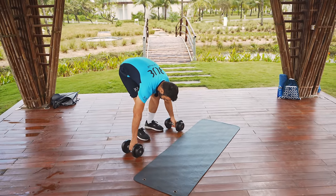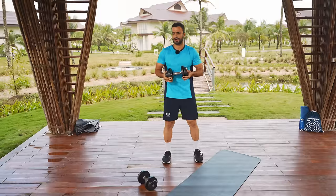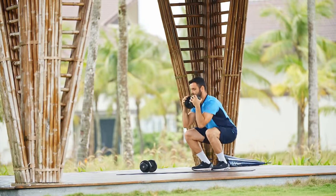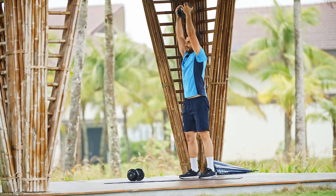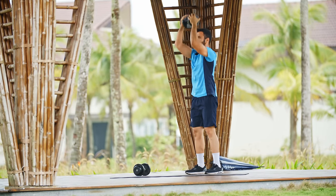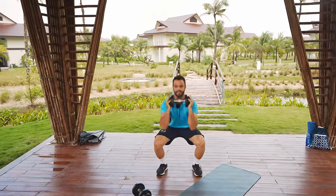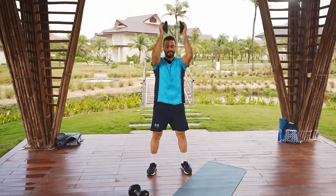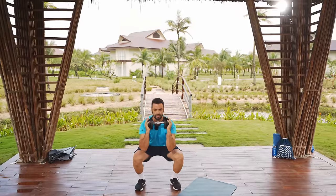We're gonna start with one dumbbell. Hold it by the side, bring it to your chest, and let's start with the thruster — one big squat, press it up, squat, press. Every time you do the squat, drop the hips back and down to knee level or slightly below, and then as soon as you come up, explosively push the dumbbell towards the ceiling. Always keep your whole feet grounded on the floor.